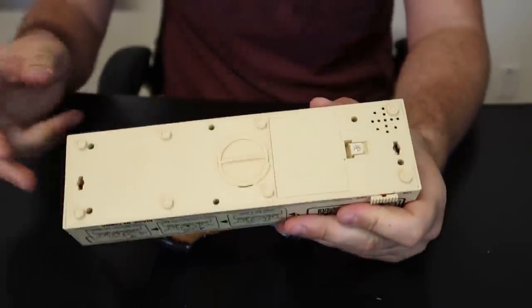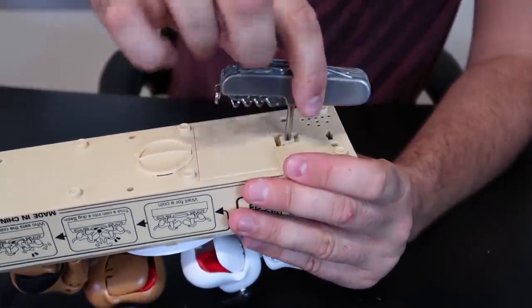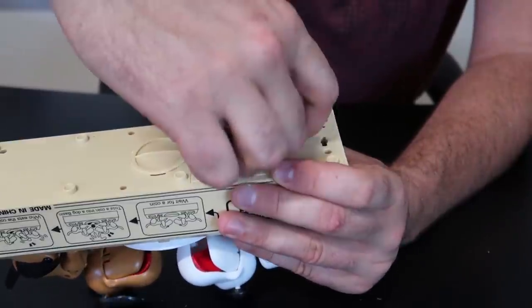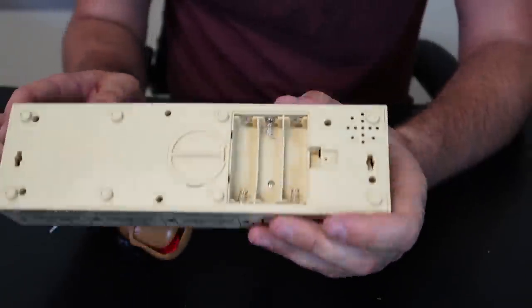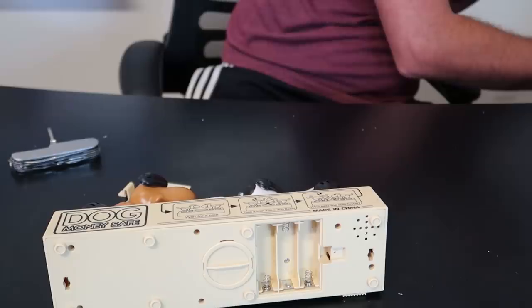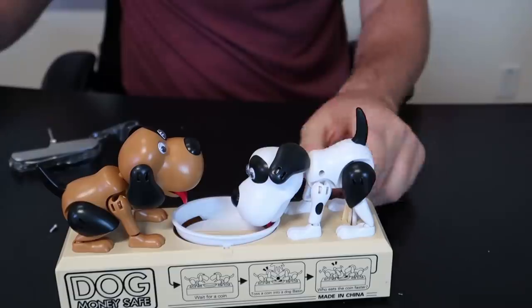It looks like we'll need a screwdriver. This is perfectly a tool for everyday items like that. Love mechanical coin banks. This is the very last one that I could find for sale. Put the cover back on and looks like...